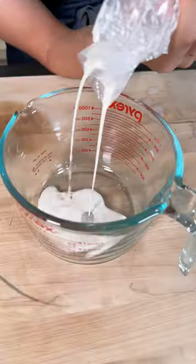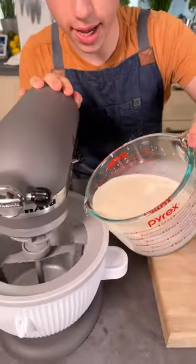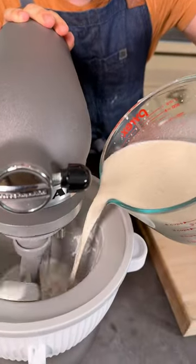Shake, shake, shake. Look at that beautiful cinnamon milk. Take that cereal milk and pour it straight into your ice cream maker.